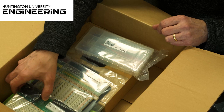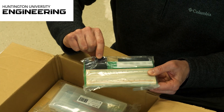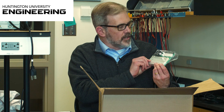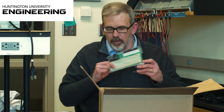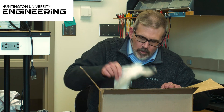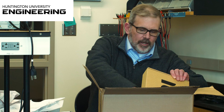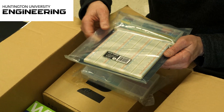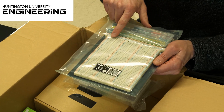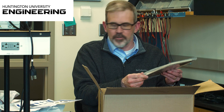Next up, this is called a breadboard or a protoboard. There's a place for power for that board, and then you take those components and plug them in. We've also got a larger breadboard, which also has some jumper wires in it, for building larger circuits.